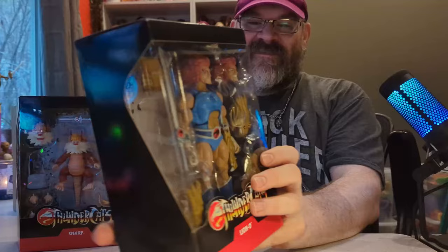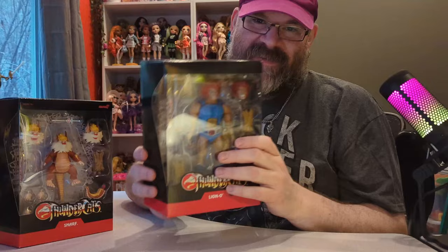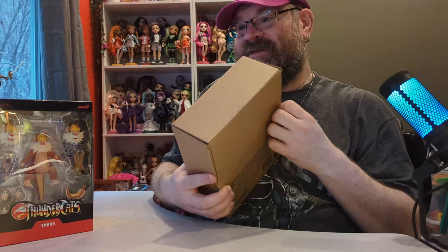I contacted Super 7 about it and they offered to send me the Mirror one. At the time I said no because it's a different color, so I just said I'd live with this one since it does have an alternate head which looks fine — he's just very angry. But I got this one on sale right before Christmas from Amazon for a really good deal.